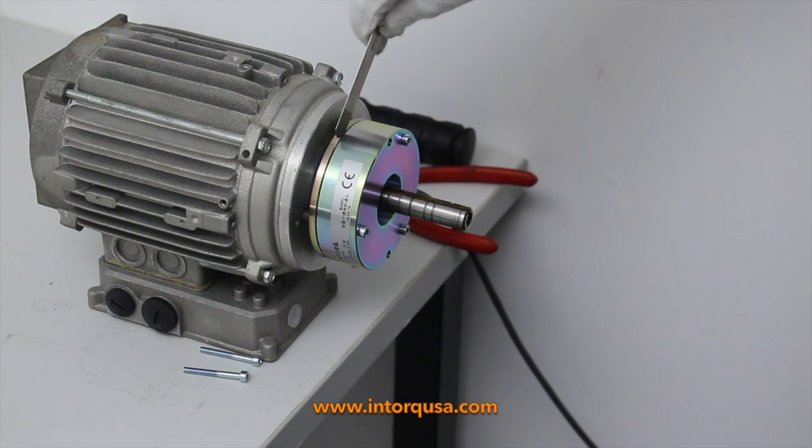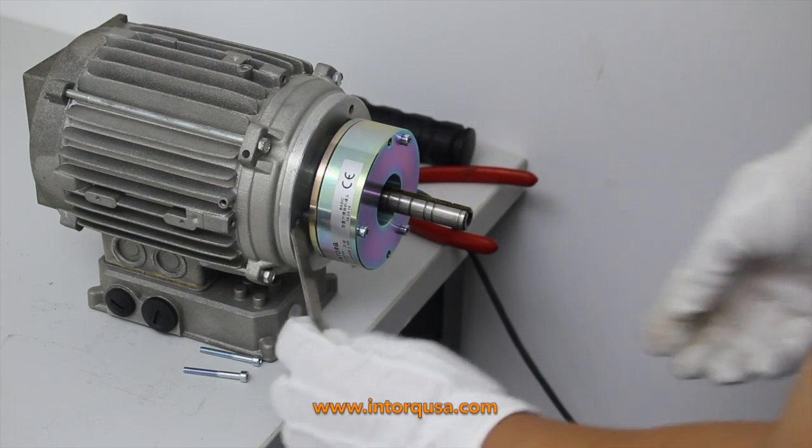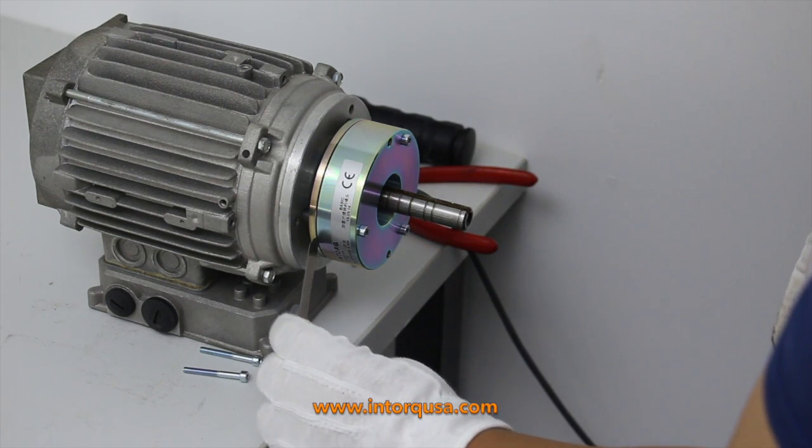When this process is done, you have now successfully completed mounting our BFK457 brake to its motor.